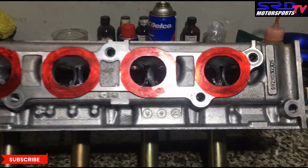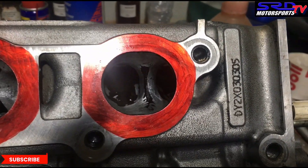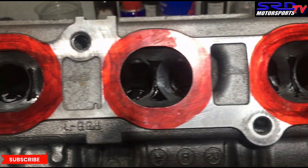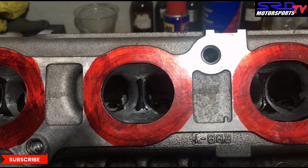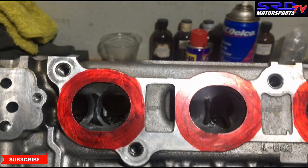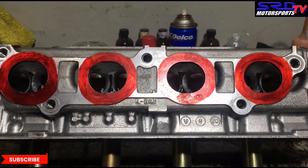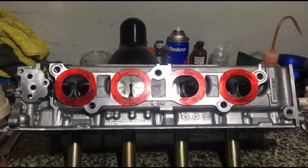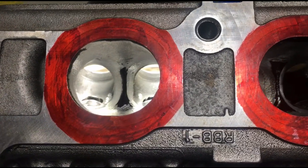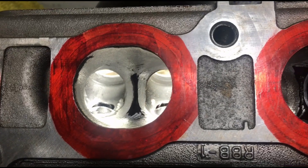Now here you can see the roughed out but shaped exhaust ports. You can see the carbide finish, and it's really taking the shape that we want to go for — for improved efficiency, which means more torque and fuel efficiency. Now let's look closer with the lighting. You can see it's getting to the shape that we want that promotes efficiency and is going to give us good torque and power.